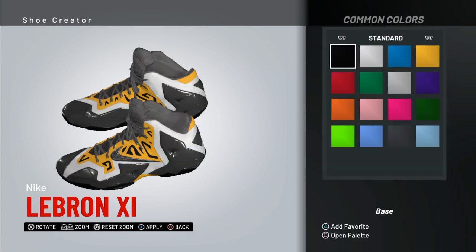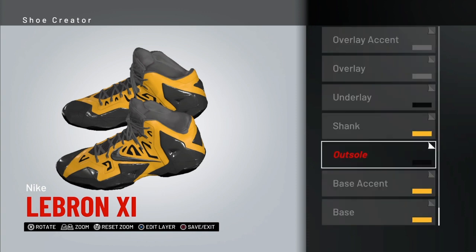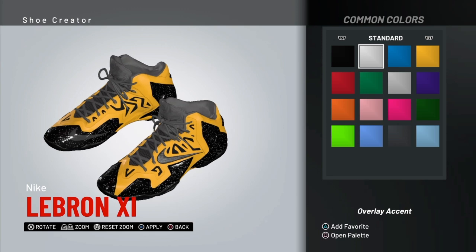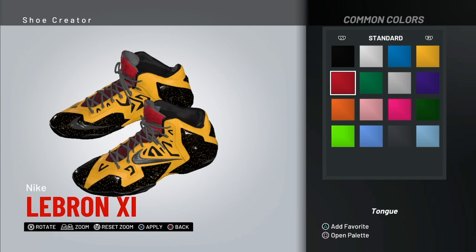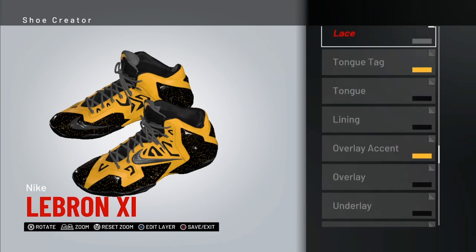We're just gonna keep it yellow just for the sake of the video. For the overlay, common colors, this is gonna be black. Oh, this is looking kind of drippy — I mess with that. It's gonna be yellow though. The inside is gonna be black — we don't want too much black or too much yellow in it. The tongue should be black.